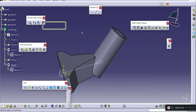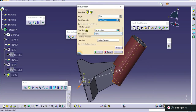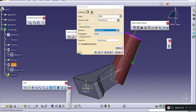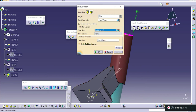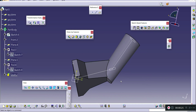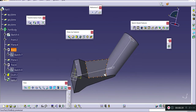For creating a tapered section, in the dress-up features there is an option called draft angle. In faces to draft I will select this face, and in neutral element I will select this face. The angle should be reversed — you can preview the shape and see it drafts outward, so I will reverse the angle for an inward draft and choose OK. Then to cut the extra portion, I will use the split command with the splitting element being this face, reversing the arrow as needed.